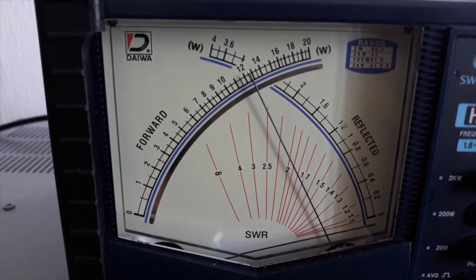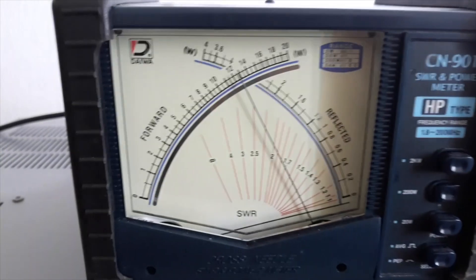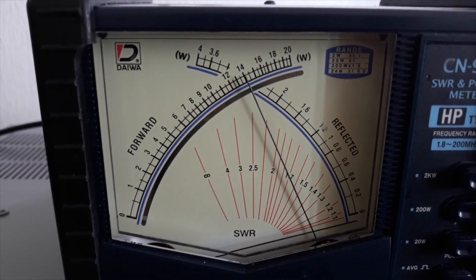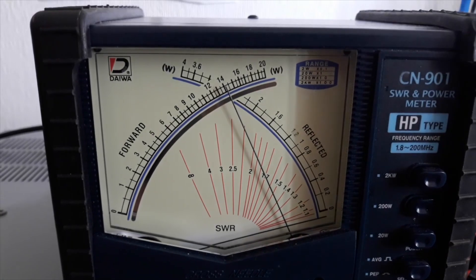Fijaos cómo sube. Loading. Plate. 140 vatios. Ahí está. Y a lo mejor un retoque en el preselector. Un poquito, ¿veis? Cuando subimos la potencia hay interacciones internas y varía un poquito la sintonía.